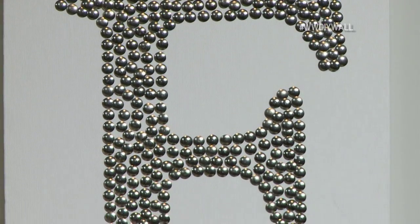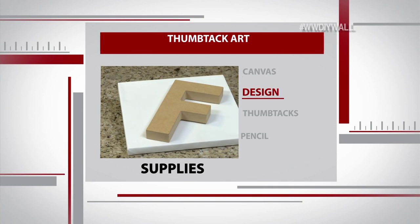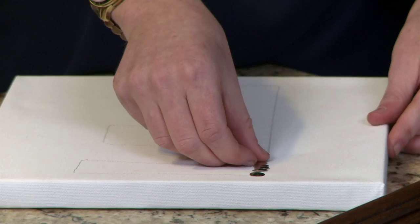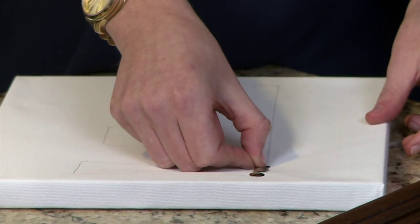First, we're going to tackle some thumbtack art. All you really need is a canvas, a design of your choice, some thumbtacks, and a pencil. You'll simply put your design down, trace it, just pop in the thumbtacks along the outline, and if you make a mistake, it's easy to take one out and put it back in.